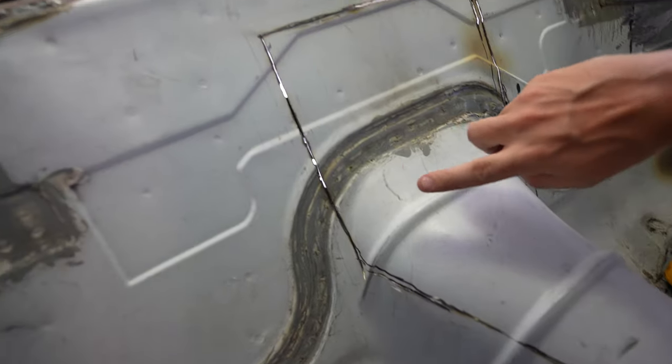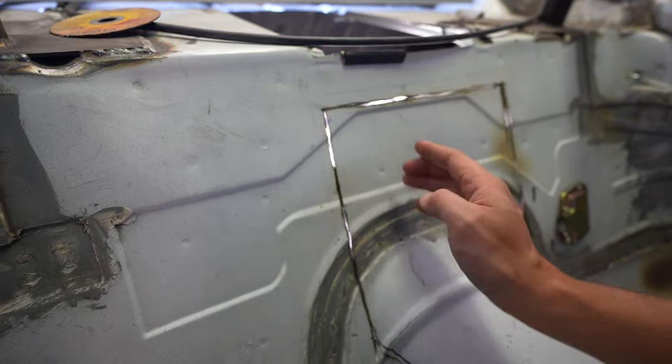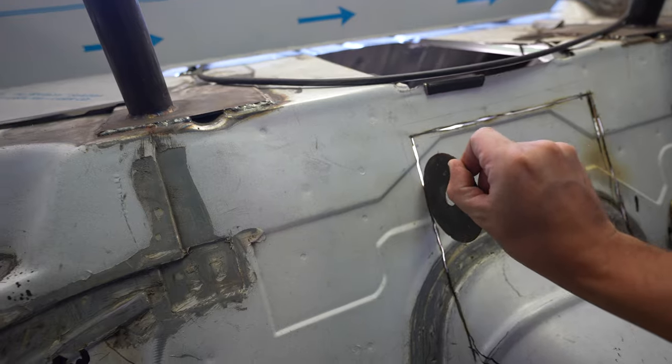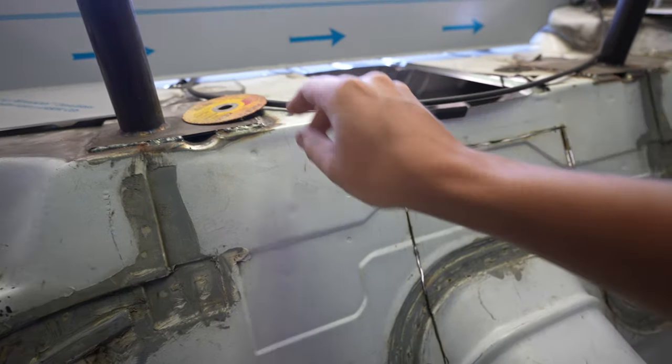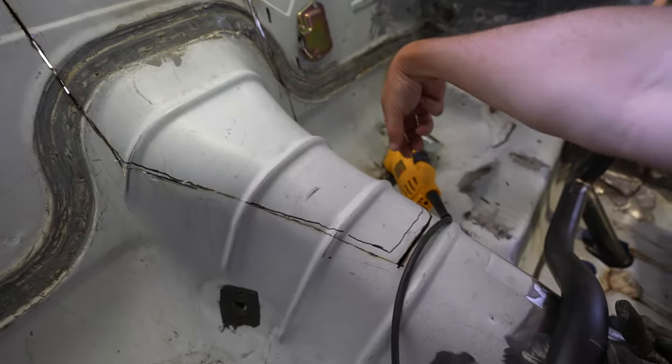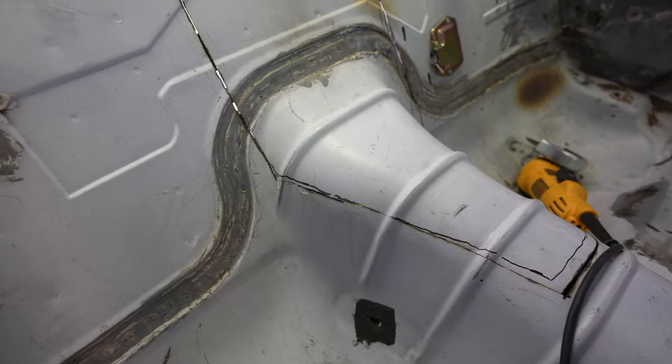I got most of it cut all the way around. There is an outer brace that runs through the back here that I gotta actually cut through further and my blades don't quite go all the way to it. I'm going to grab my reciprocating saw and zip that off, and then I'll start cleaning it up around the edges and see how it fits.